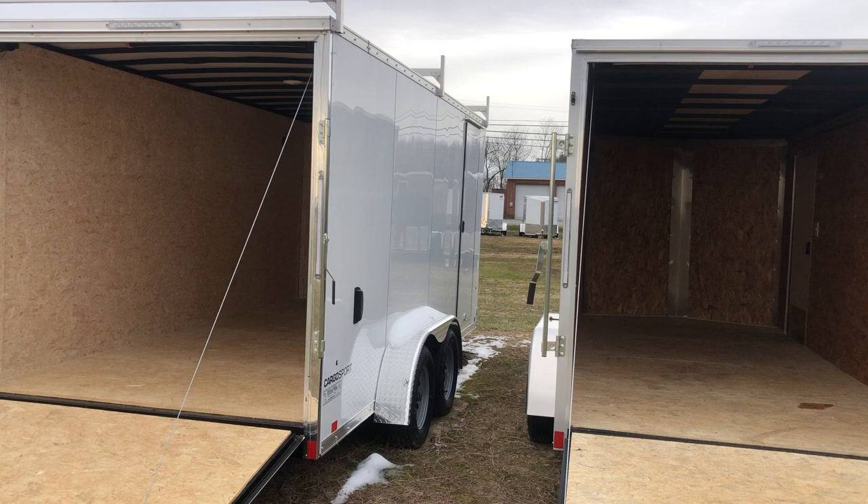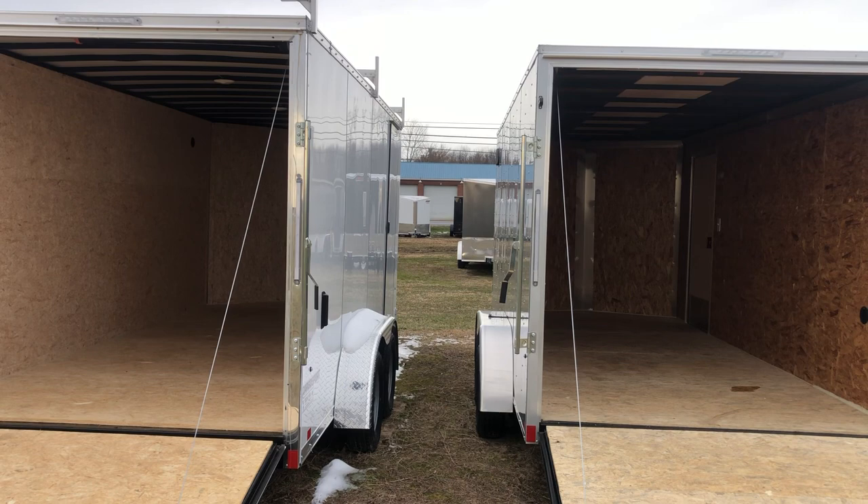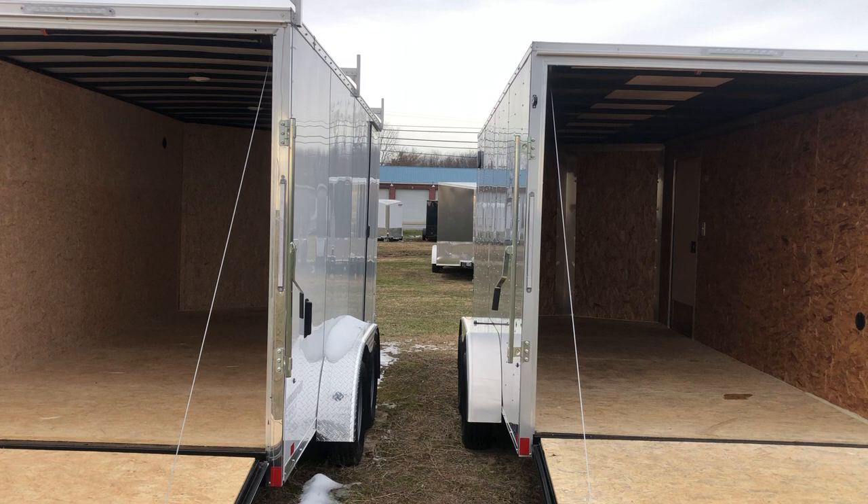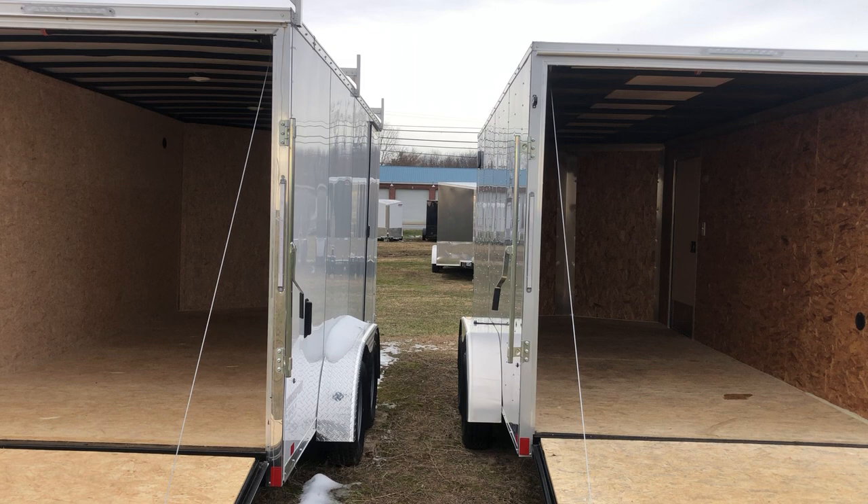We have financing available and we even have rent-to-own available. If these trailers aren't what you're looking for, just call me Jimmy and I will happily price one out for you. I can be reached here at the store at 302-337-8228, and you can check out Wellers.com 24/7.